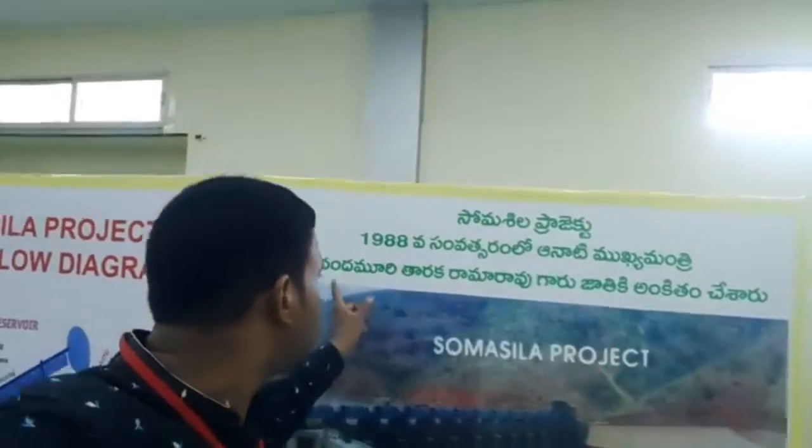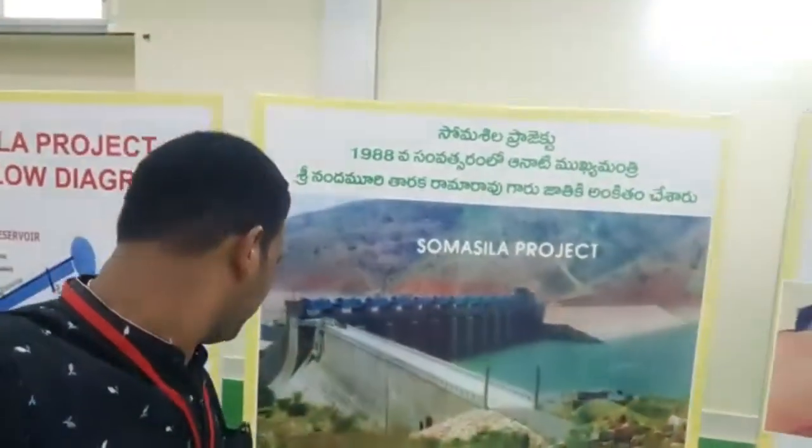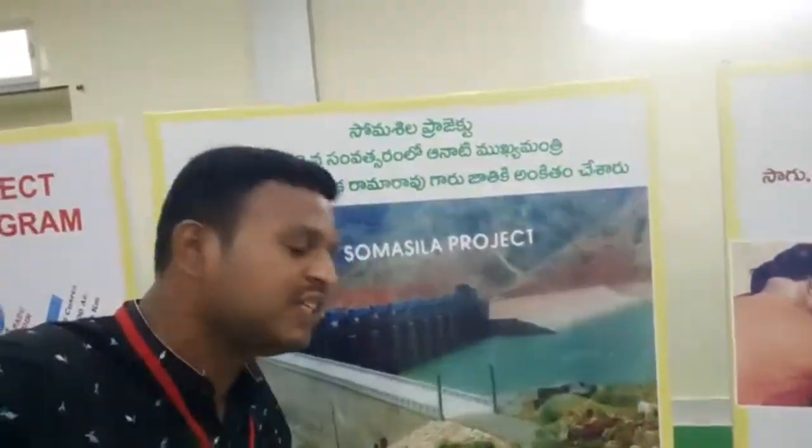He is the main part. He will be very well. The SOMASELA PROJECT 35 DMC. The SOMASELA PROJECT for 2090 DMC.